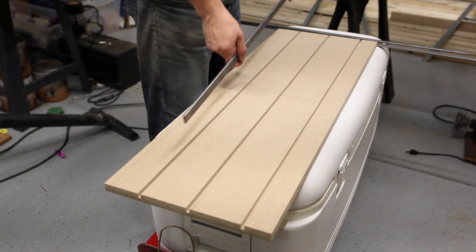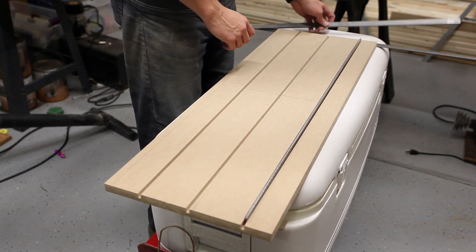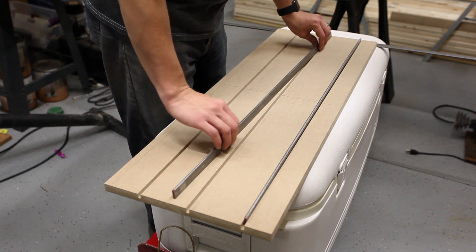I went with a little bit thicker steel than what the book calls for — in my case I believe it was five-sixteenths — but honestly it's probably overkill.